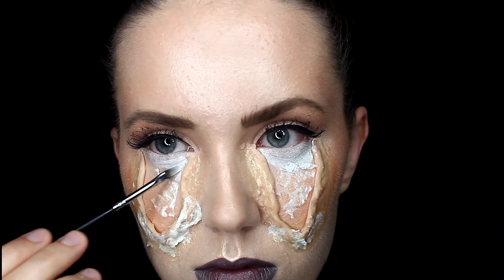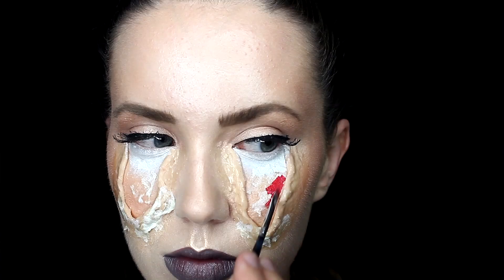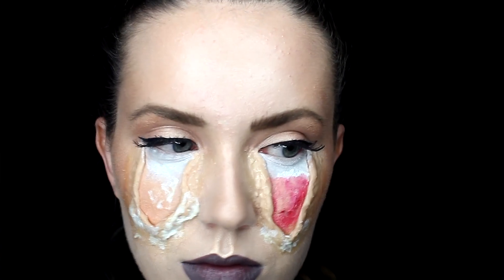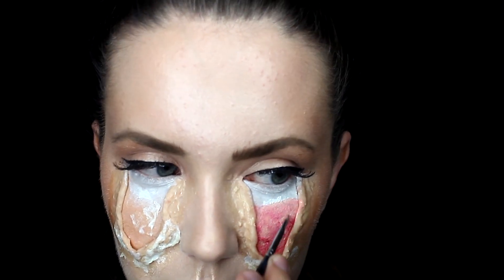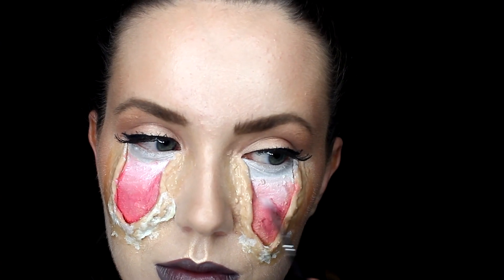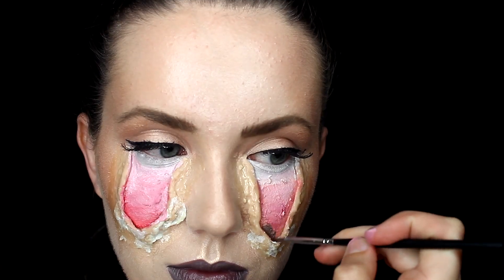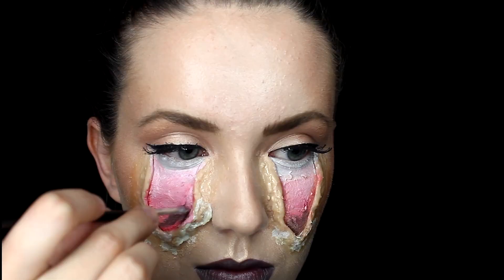Next I'm gonna grab some paints — I'm taking some white face paint and going right under my eyelids. I'm then gonna take some red face paint and color that whole section in. Also grab some lighter beige or a skin tone color and blend those together. So basically you're gonna need white, red, skin tone, and a dark brown.